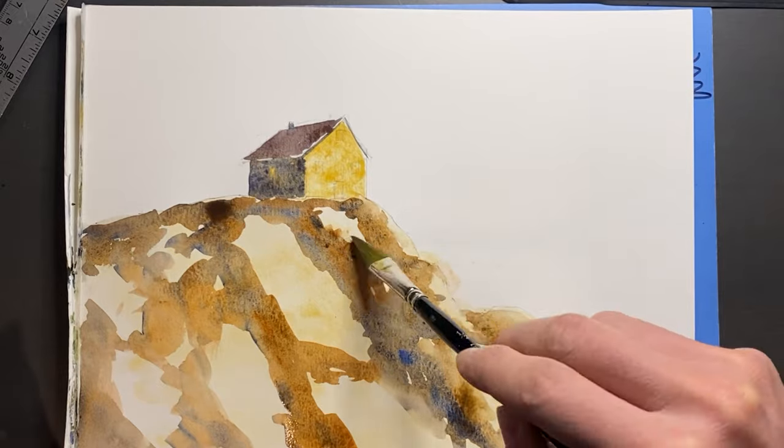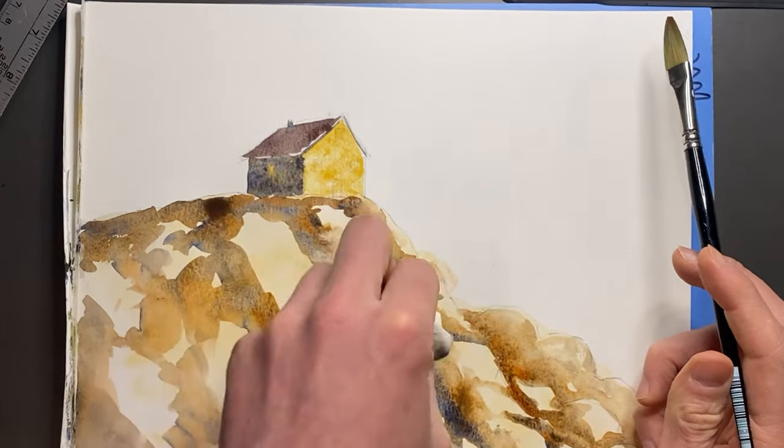And if you make a mistake, not to worry — it can easily be blotted out with a little clean water and a paper towel.